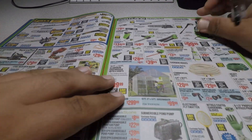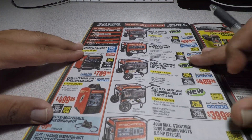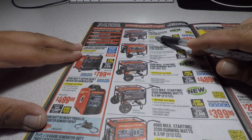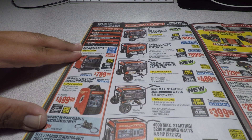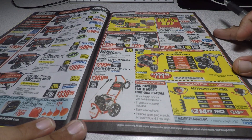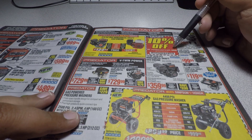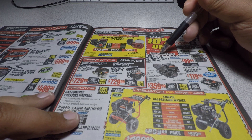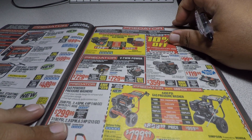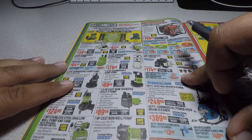These are the Predator generators. There's a new one with a 13-hour runtime for $699. There's also a 10% off any Predator engine coupon — code 56-66, 1-1-0-9.